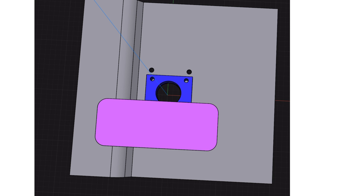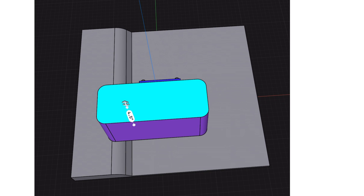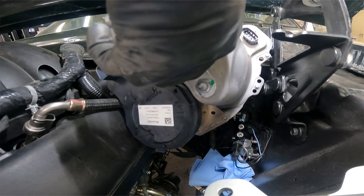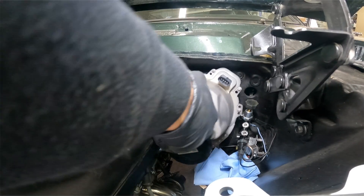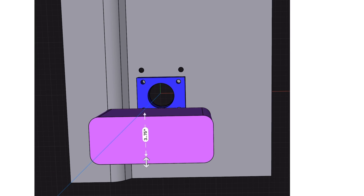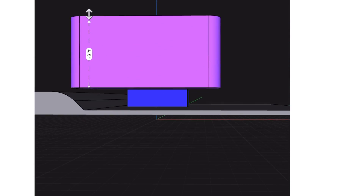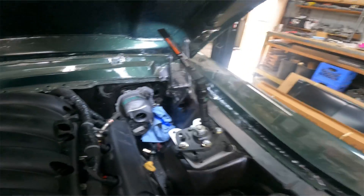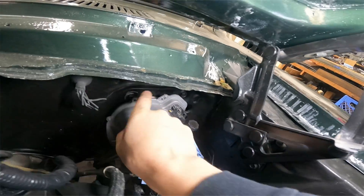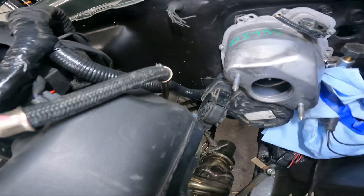I wanted to share the interference one might have with the driver's side cylinder head. This booster will come out about four and a half inches from the firewall, and it comes down about three and three quarters inches from the original booster hole. It shows promise! We've got this thing fitted up — it fits perfectly underneath the stock bolt locations and clears pretty well, but if you had a different engine in here, that would be pretty close.